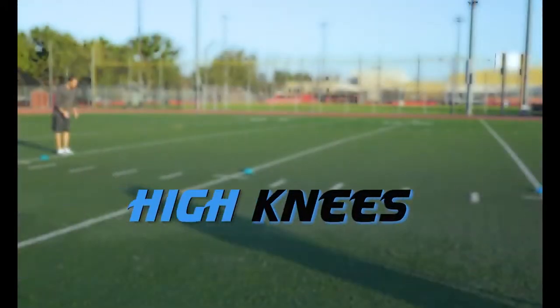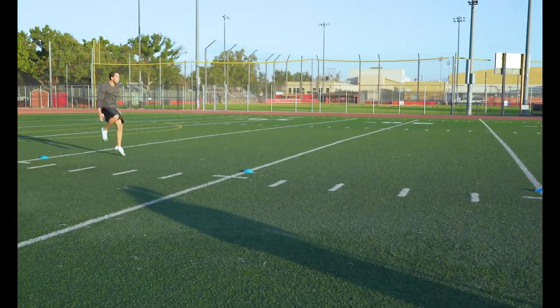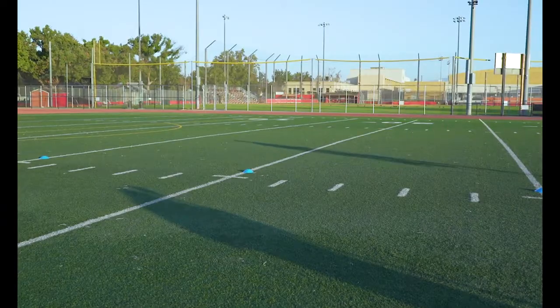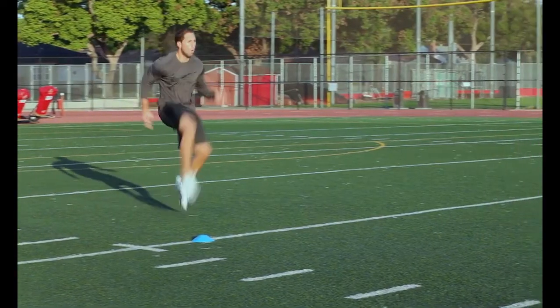High Knees: Drive those knees up as high as you can. It's the same form as how we march, but faster. Remember to pump those arms and keep your chin and head down.